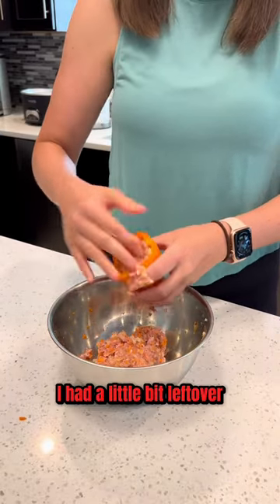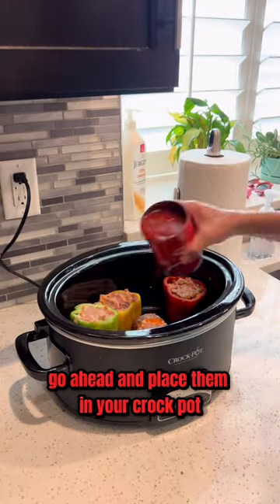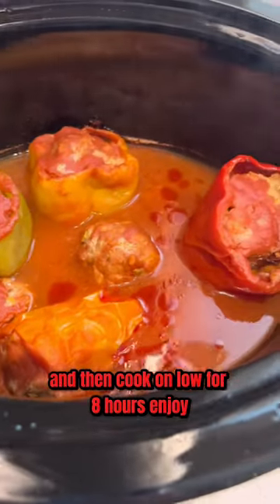I had a little bit left over since one of my bell peppers was really small, so I just did some little meatballs for my kids. Go ahead and place them in your crock pot, pour some tomato sauce on top, and then cook on low for eight hours. Enjoy!